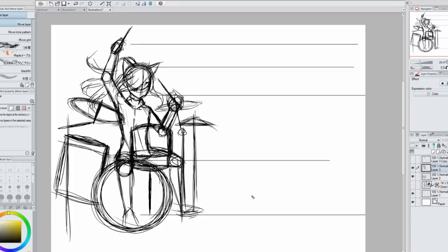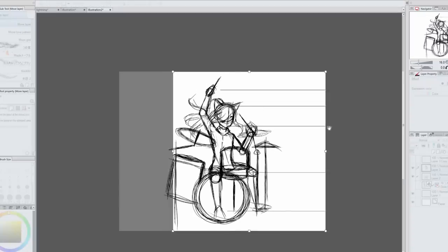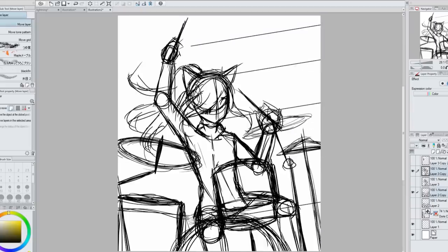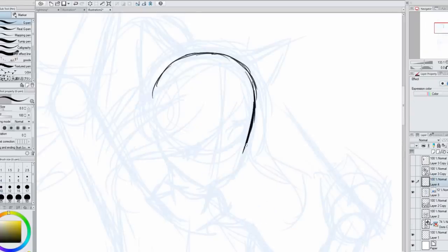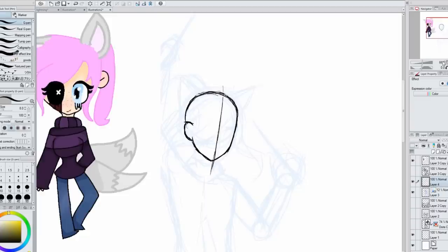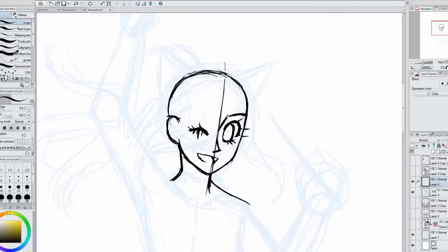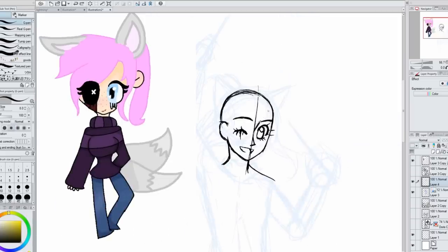Then I placed my sketch with the drums and cropped the picture to where I wanted. I'm planning to have it tilted, but while drawing it I'm drawing it not tilted so things aren't as confusing — I always have a hard time drawing things tilted, so I just draw it straight and then tilt it later.